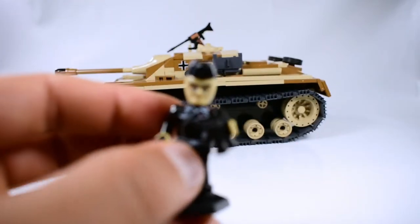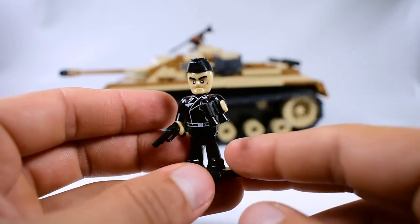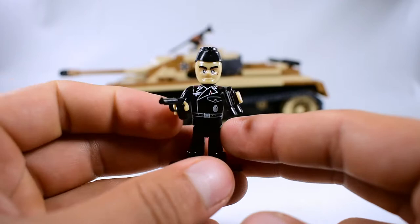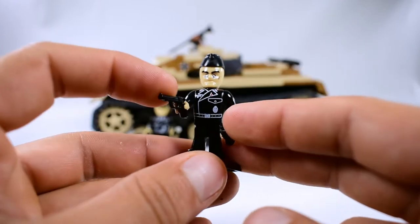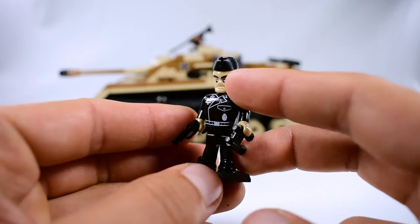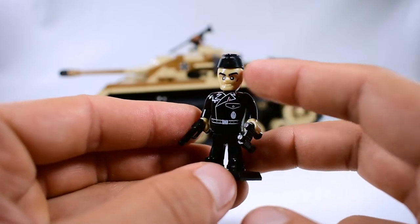Moving to the next minifigure: just a small pistol and a pair of binoculars, also all in black but with a different head — the head with the scar.